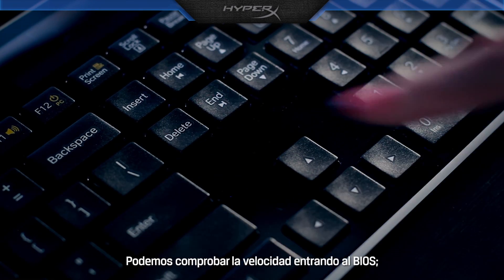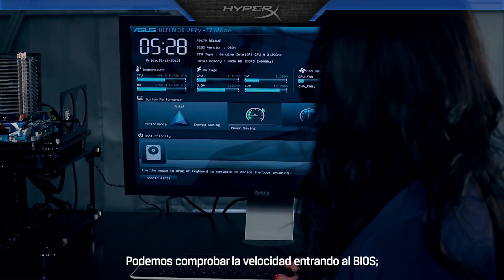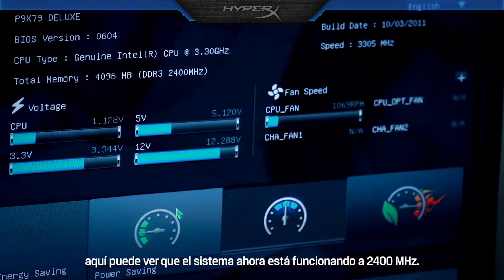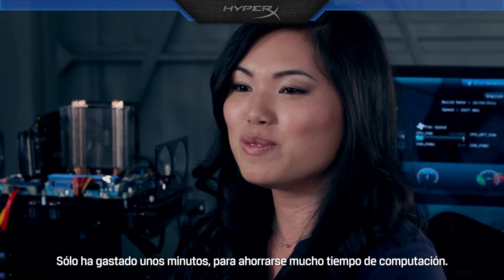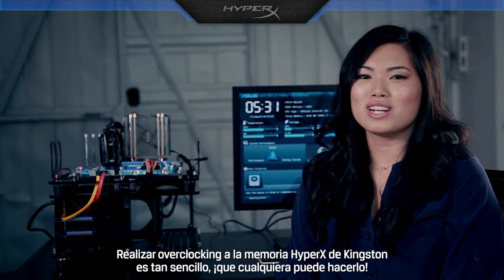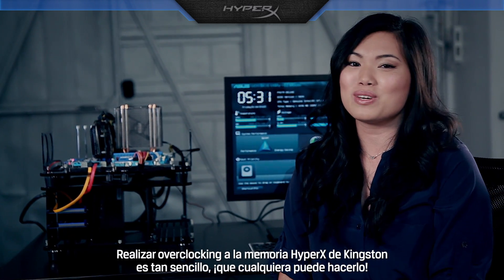We can verify the speed by going into BIOS. Here you can see the system is now running at 2400 MHz. You've spent just a few minutes to save yourself lots of computing time. Overclocking with Kingston HyperX memory is so easy, anyone can do it. Thanks for watching.